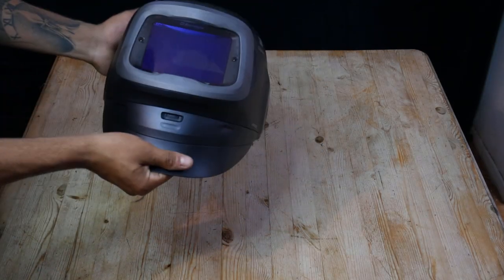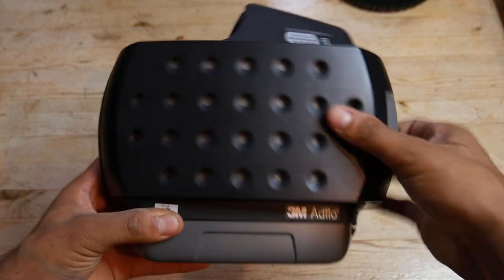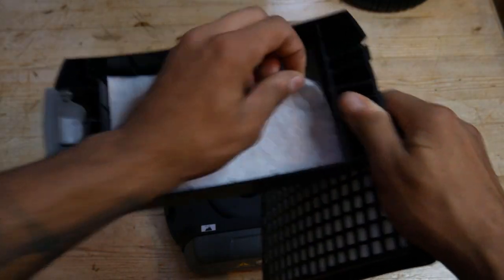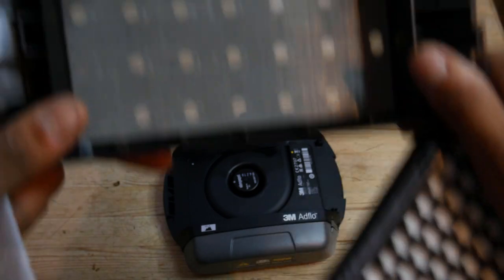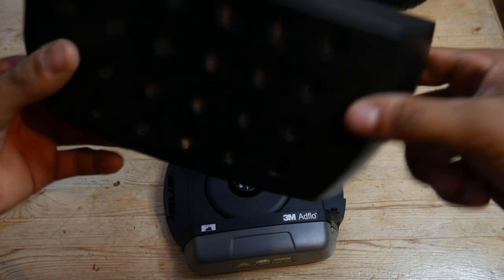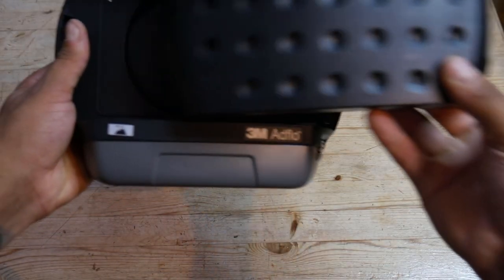I'll quickly run through the setup of this mask and what you need to do once taken out of the box. Here's the Adflow respirator — this is what pumps the air into your face so you can breathe. It consists of your main particulate filter, a pre-filter which makes your particulate filter last a little bit longer, and then your spark arrester — it's basically metal mesh that stops sparks from getting through and destroying your filter. The filter where I work can last anywhere from two to three weeks.